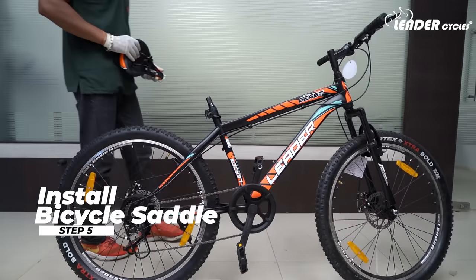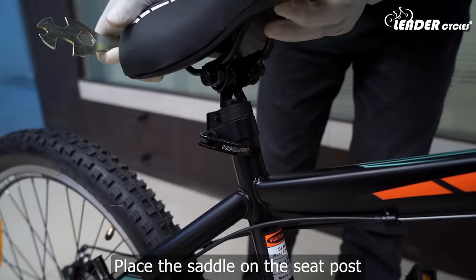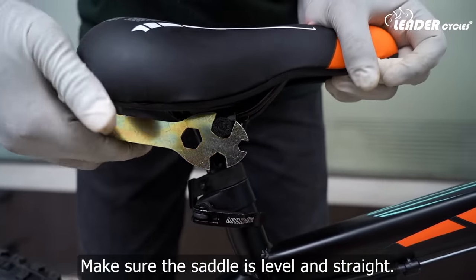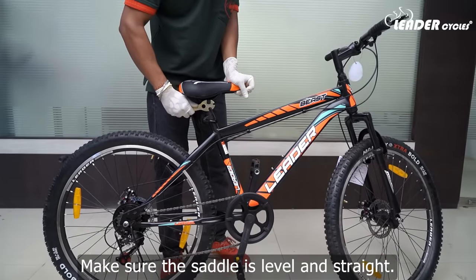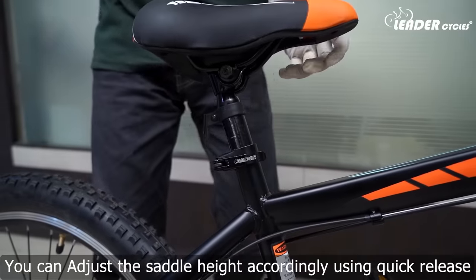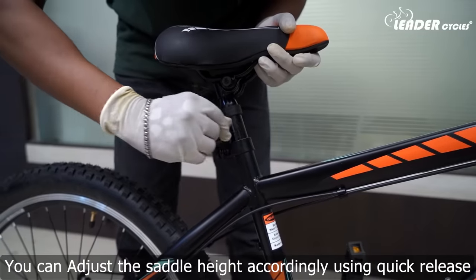Step 5: Install the bicycle saddle. Place the saddle on the seat post and tighten the bolts using the wrench. Make sure the saddle is level and straight. You can adjust the saddle height accordingly using the quick release.